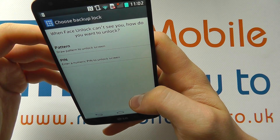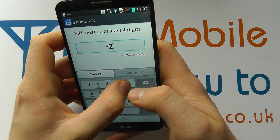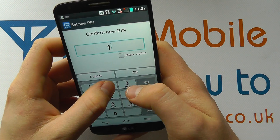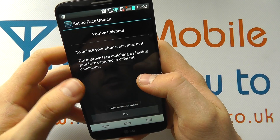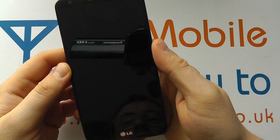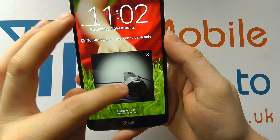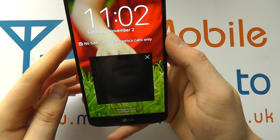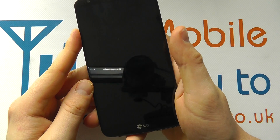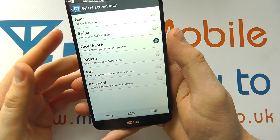It then wants a backup security option, so I'm going to go with a PIN. I enter the PIN — simply for testing I'll use 1-2-3-4 — and confirm it again, then click OK. Now if I turn the device off, to get back in I need to line my face up in the panel. It didn't recognize me in time, so it gave me the option to enter the PIN. If I turn the screen off and try again, it comes back up, recognizes my face, and I'm in.